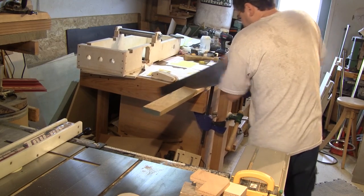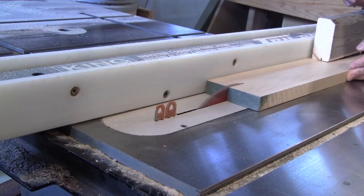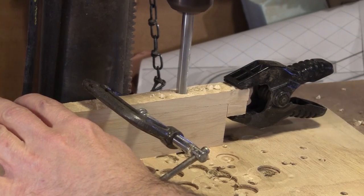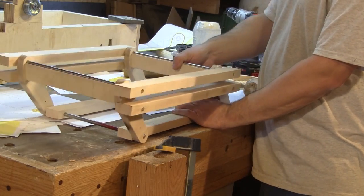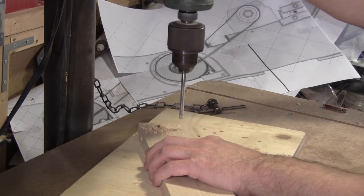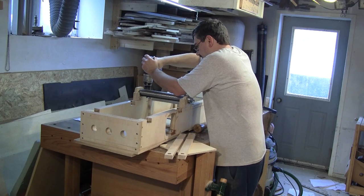It's time to mill all the maple pieces to finish the parallelogram. After, with the drilling guide, I drill all the necessary holes in them. Here you can see the parallelogram assembled and working perfectly. Next, I dismantle it and drill the mounting holes for the table and the frame. Then I can put it in place.